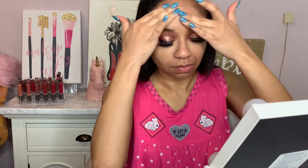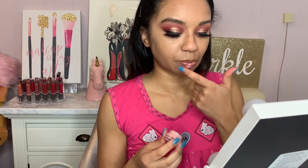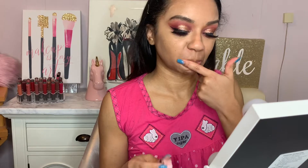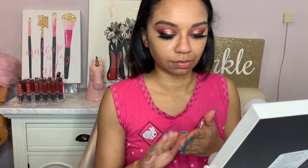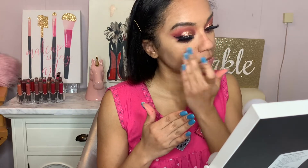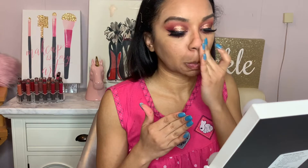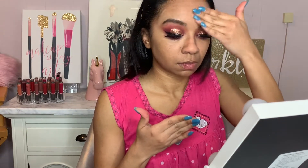The first thing I normally do when I do my foundation is moisturize and prep my skin. So I start off with my moisturizer. I was using the Tatcha Dewy Skin Cream — that is my favorite moisturizer. I'm just moisturizing my lips as well. For this primer, I'm using the Maybelline Baby Skin Primer — it's the poreless one and it's just filling in my pores. I love this. It's a very good drugstore primer, hands down bomb.